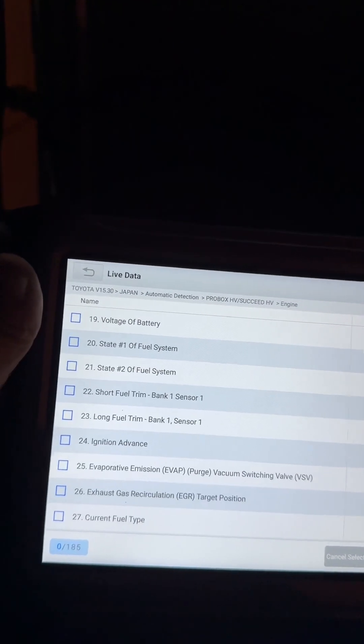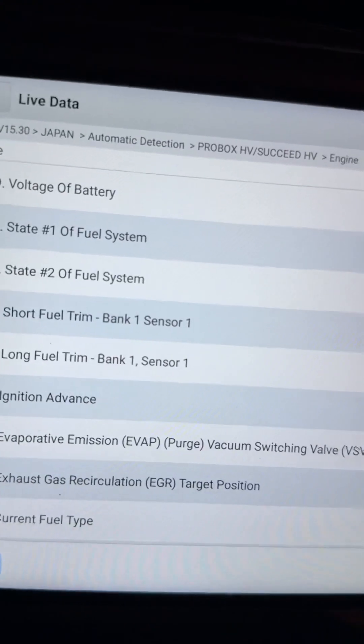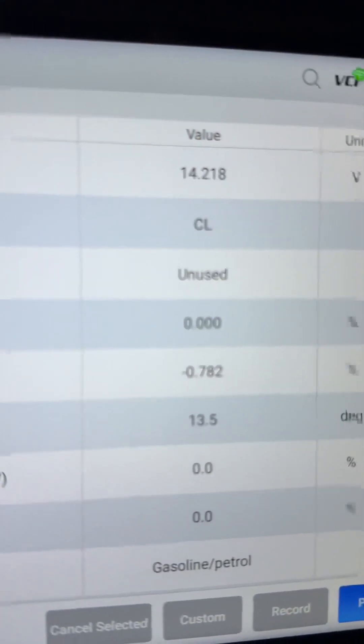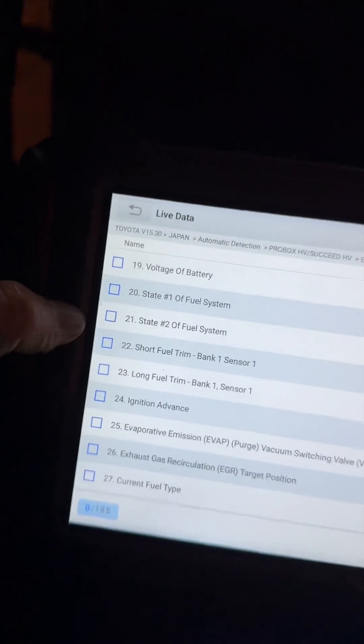After the service, check out the fuel trims — the short-term and the long-term are practically zero, which means this engine is burning fuel impeccably. This vehicle is ready. If you want to know more, stick around — don't forget to subscribe!